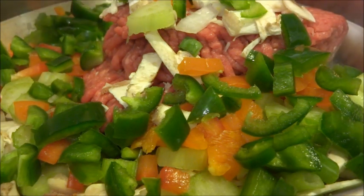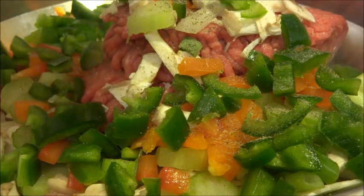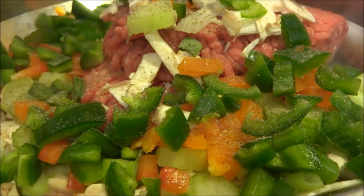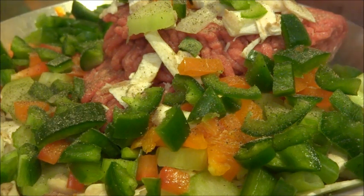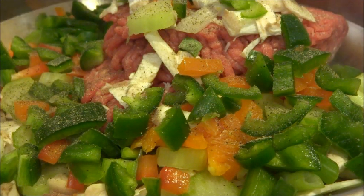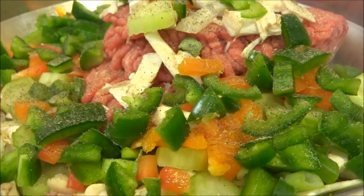Depending on how much salt and pepper you like, you can add in your own amount. I'm not going to add any garlic spice or onion powder because I have enough of it fresh in there already. If you prefer to add some, go ahead. I'm going to fry this up and show you the next step.